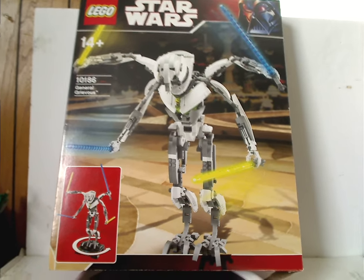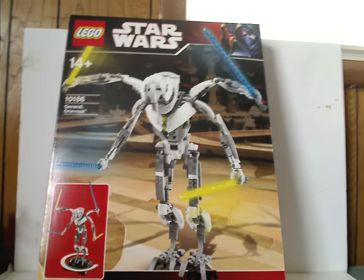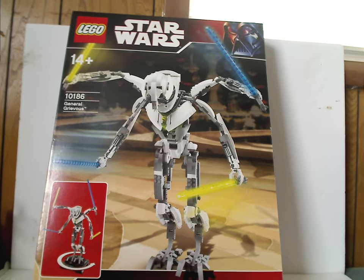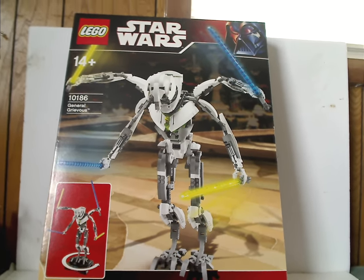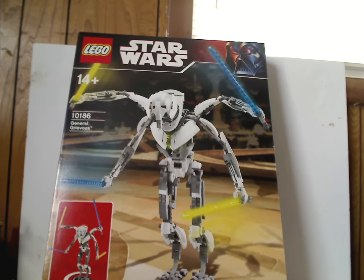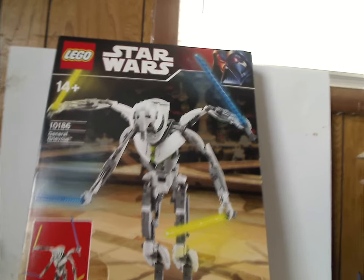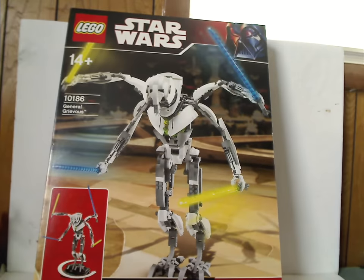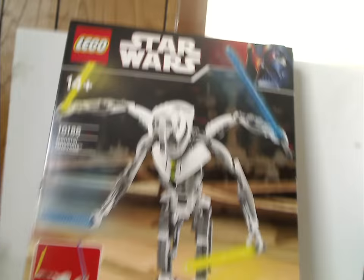Well hello everyone, Dylan here. Happy Throwback Thursday — the rotation leads us to a Star Wars review. This one is on what some consider UCS General Grievous, or at least could possibly be UCS — General Grievous from 2008.